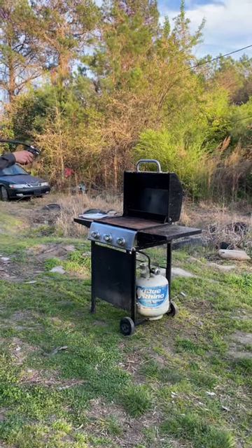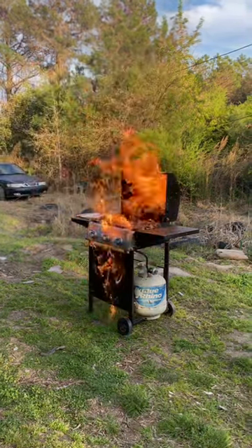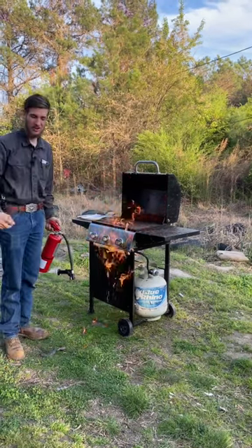Here, you light it and you spray. Now that is how you light the Grill Lighter 1000.